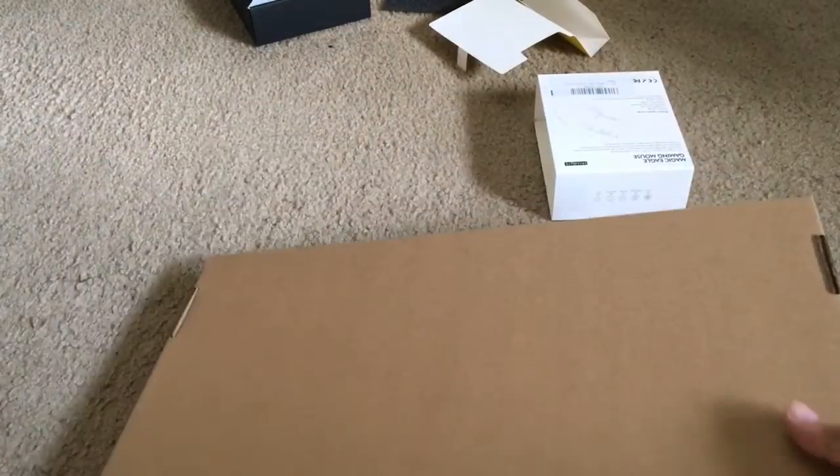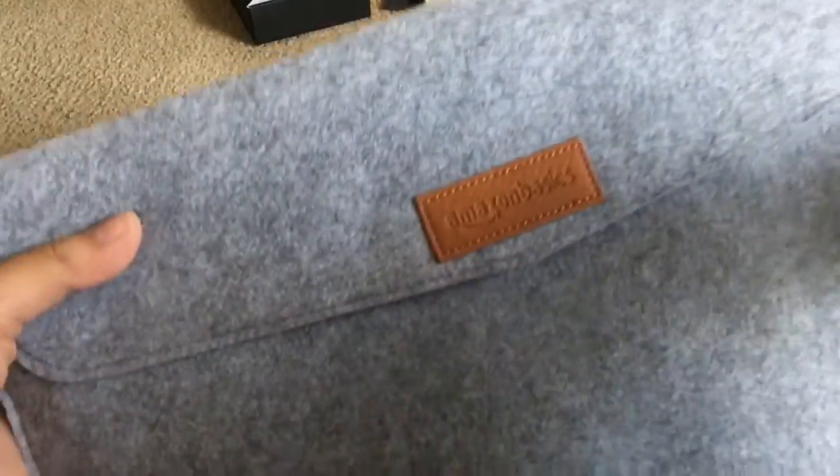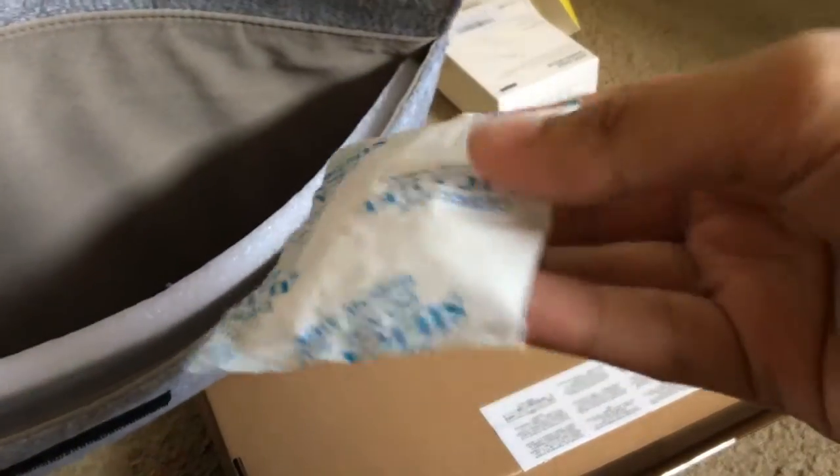Time for another package, let's open this up. Definitely not another laptop — can't afford that, wish I could though, soon hopefully. This is ginormous — Amazon Basics. There's a silica gel packet — does anybody want to eat this? Free giveaway! Just kidding, don't ever eat it, it's literally poison. Looks nice though — there's an area for a mouse and all that other stuff.